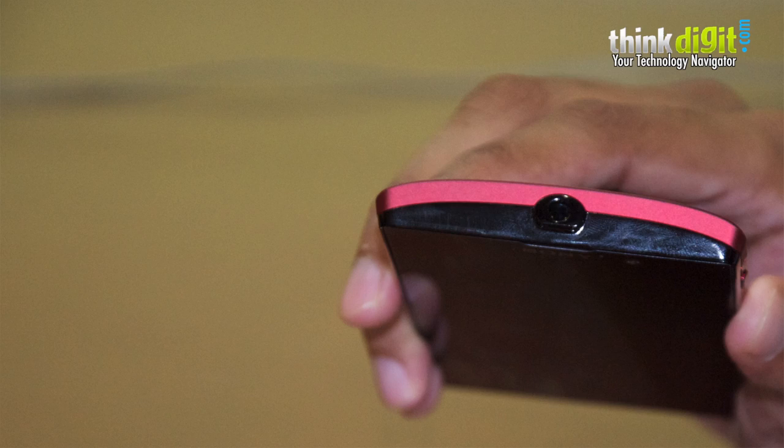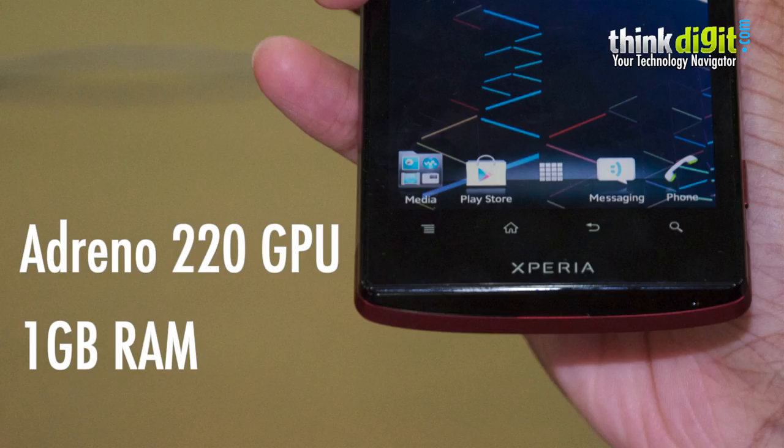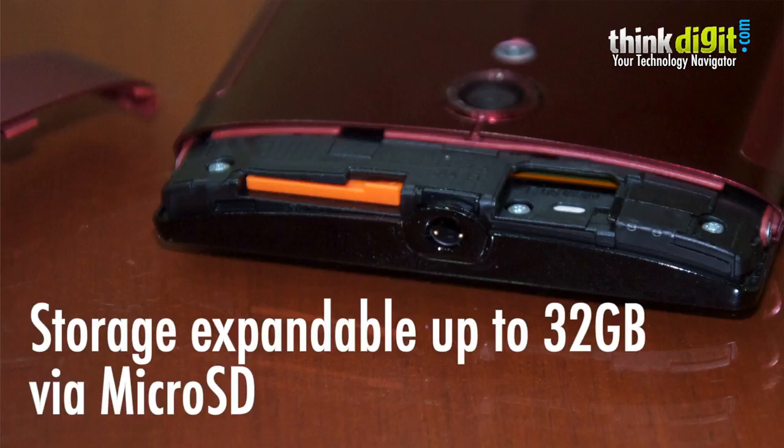This phone is the latest from the Sony brand and comes with the same processor as the Xperia S — a 1.5 GHz dual-core with Adreno 220 graphics and 1GB of RAM. Incidentally, this phone has less internal storage than the Xperia S; the user gets about 13GB of internal storage, but there is a memory card slot which the predecessor did not have.